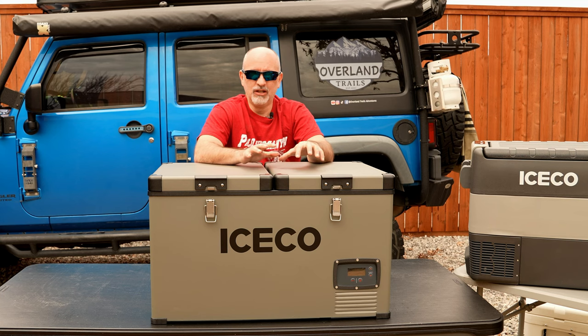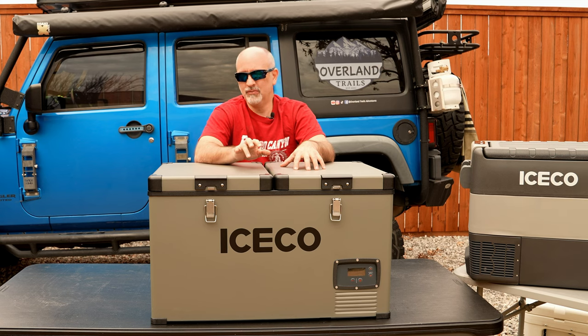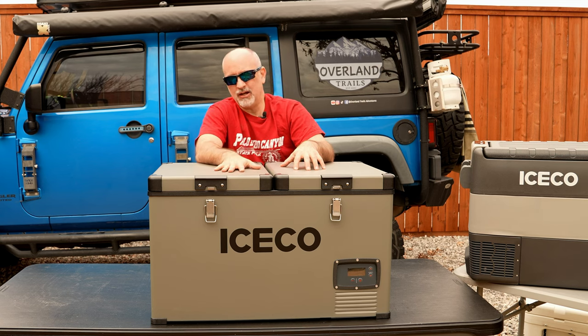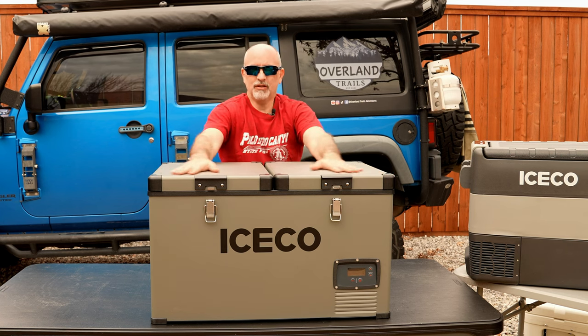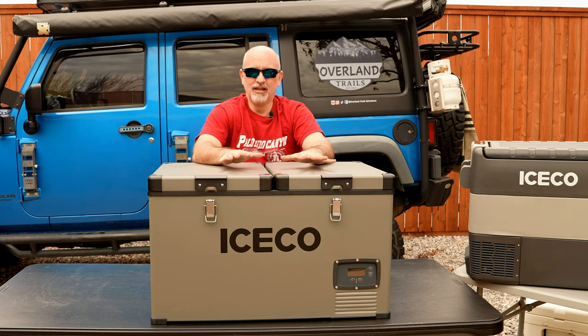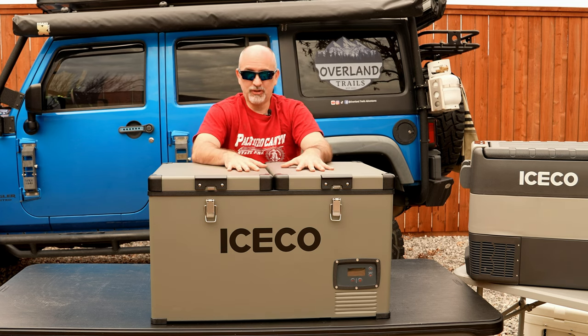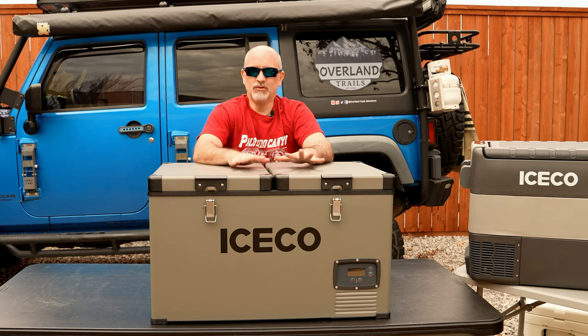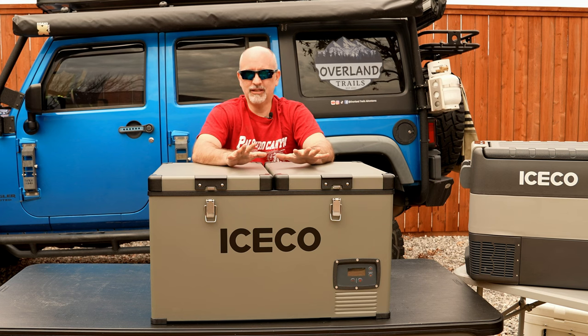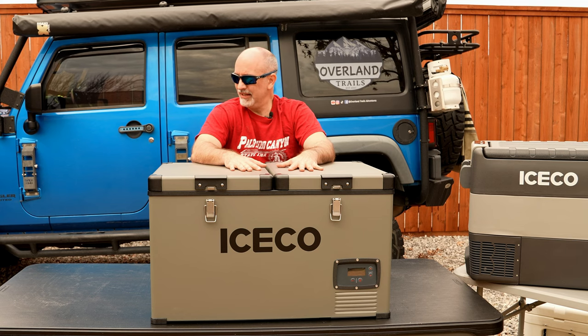In the Toyota Tundra we run dual lithium batteries with solar and the Redarc battery management system, charging by alternator, by solar, and via a NOCO plug-in where I can plug in at home with an extension cord to charge up before leaving. When prepping for a trip, we bring the refrigerator inside to pre-cool it — either the VL60 or the JP50 — so it's ice cold when we stick it in the vehicle, load our food, and roll.